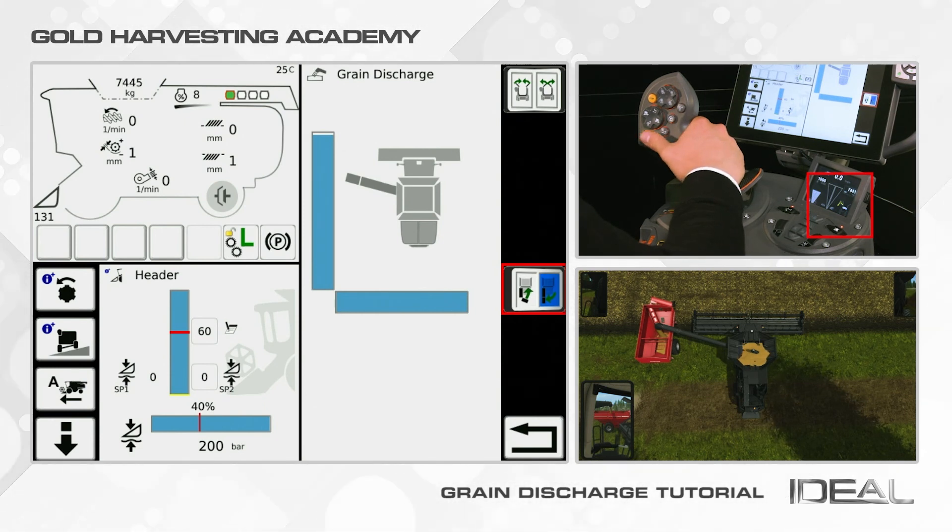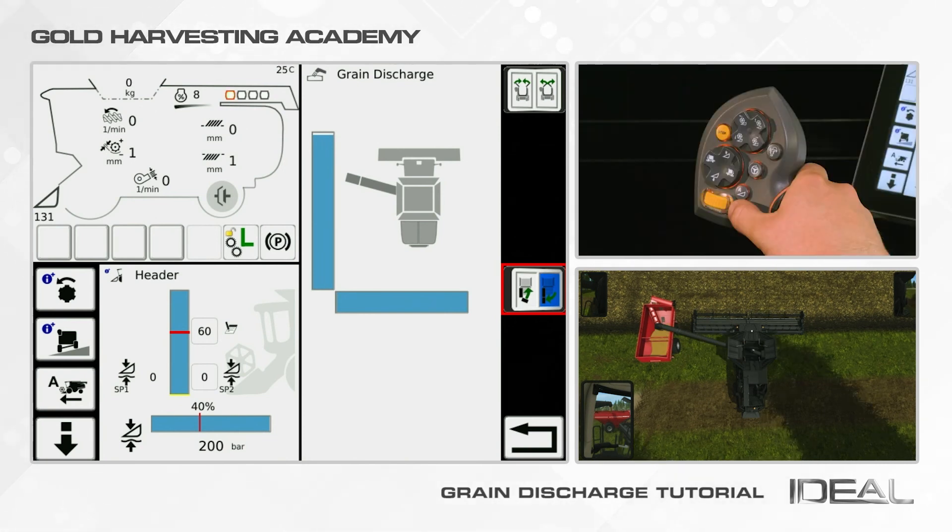Push again the yellow scroll wheel on the joystick once the unload has ended. To close the Unloading Auger, just scroll the wheel to the right.